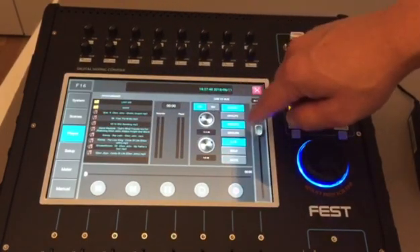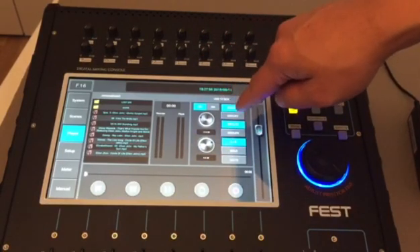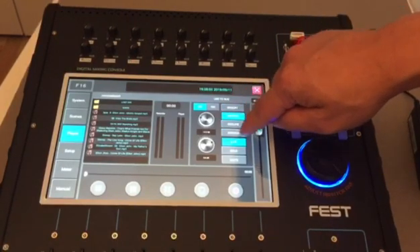This section allows us to send the signal — the song that we are playing — to a selected output. We can send it to group one, turn it off, or send it to group two or group four.